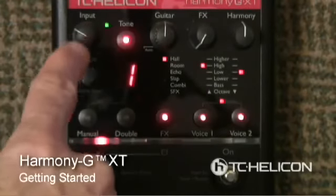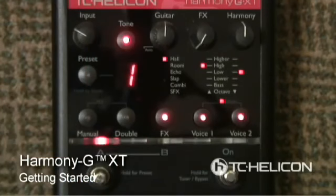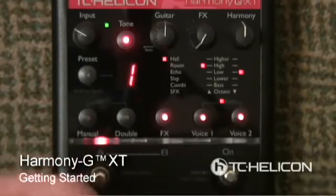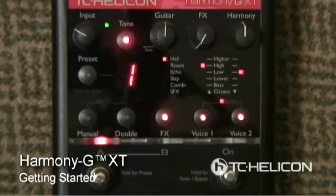Once we've powered up, you want to set the input. I've got it set at about 10 o'clock — that's fine for me. If I sing really loud, I'll get some orange and possibly red sometimes. If you're a quieter singer, turn it up. If you're a louder singer, turn it down. Just make sure that it's not in the red too often.